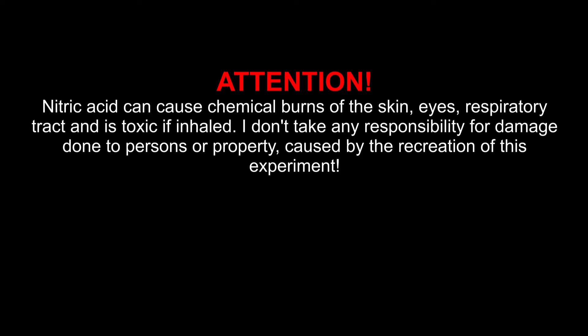Nitric acid can cause chemical burns on the skin, eyes, and respiratory tract, and is toxic if inhaled. I don't take any responsibility for damage done to persons or property caused by the recreation of this experiment.